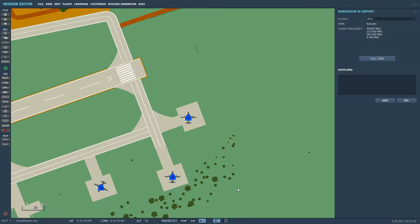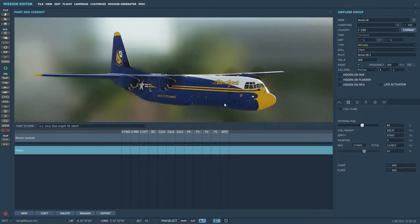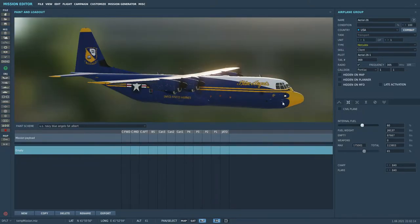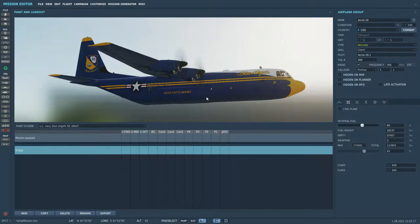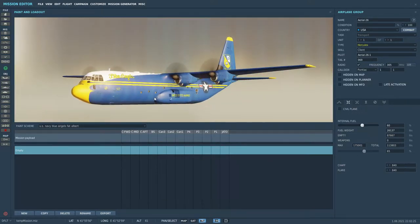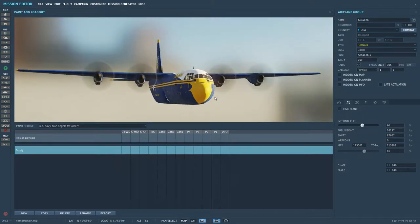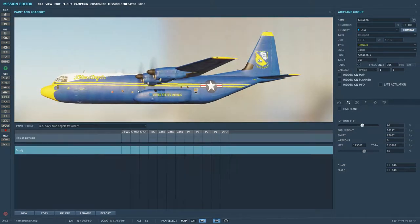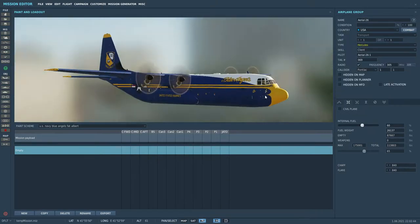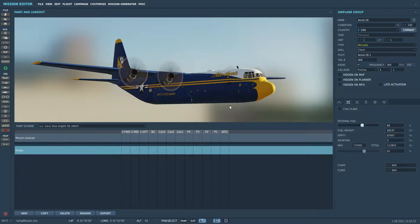We're doing a C-130, so we've got this bad boy here — a lovingly restored RAF C-130J. It was done at Marshall of Cambridge, Aerospace and Defence, of which I had the pleasure of working for for a little while. They took a scrapped RAF C-130 and brought it up to US Navy standards, then did the scheme in the paint shop. It flew up by my house a couple of times on air tests — beautiful looking machine, and I'm very proud to say it originated from my hometown.